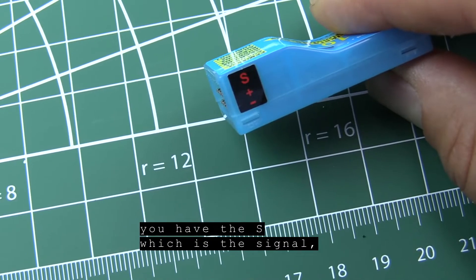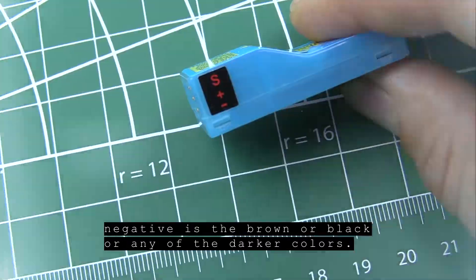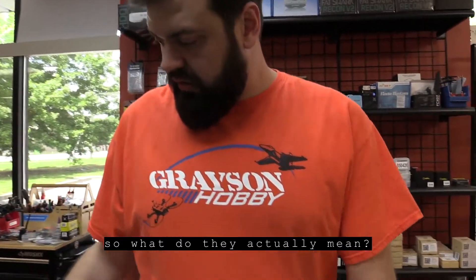One last thing — the polarity. It's very clearly labeled. You have 'S' which is signal, and negative is the brown or black, or any of the darker colored wire. Sometimes manuals don't really say what they mean, so that's what they actually mean.